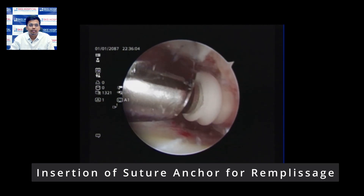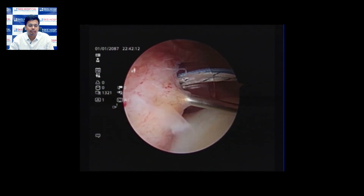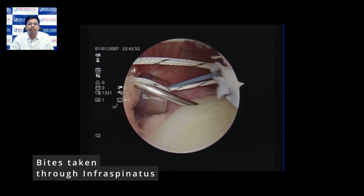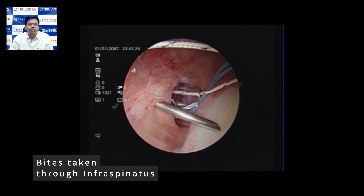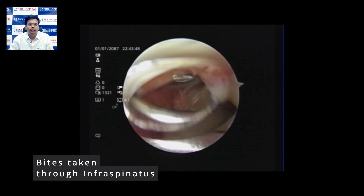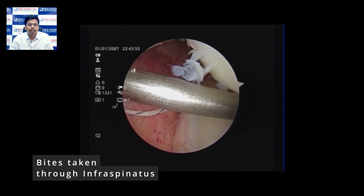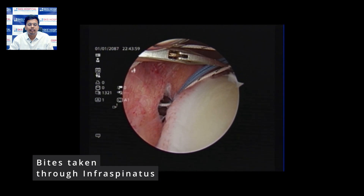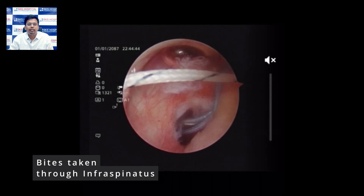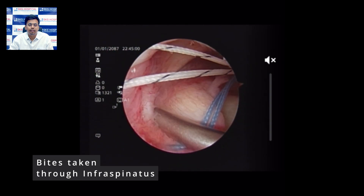We insert the suture anchor where the awl was placed, ensuring the anchor is seated deep inside the head and is not proud. We then use a spinal needle as a guide for the bird beak instrument. We take a bite through the infraspinatus and retrieve one of the suture threads. We repeat this step, taking another bite through the infraspinatus with the bird beak and retrieving the second suture thread — making sure to hold the suture thread so it does not get dislodged.